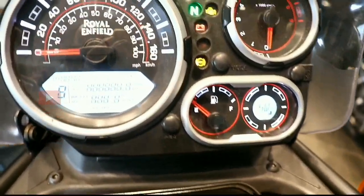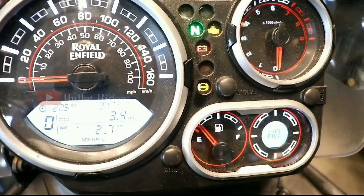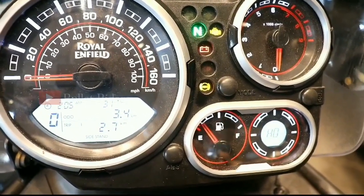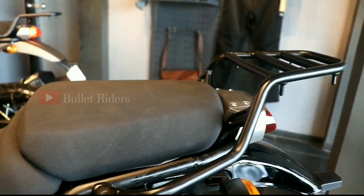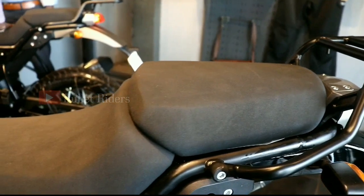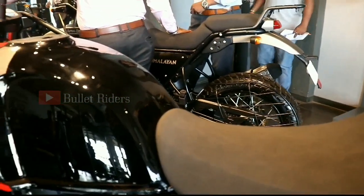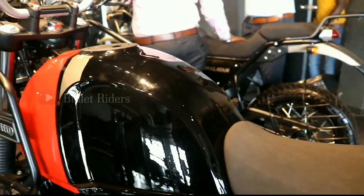This is the ABS on-off switch, and one more thing to note in the instrument cluster is the display, whereas the previous BS4 variant had a yellow-color display. Looking at some dimensions: the length of this bike is 2,190mm, width is 840mm, height is 1,360mm, and the seat height is 800mm.